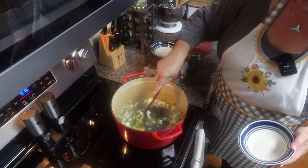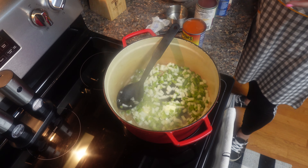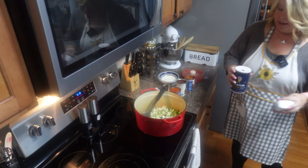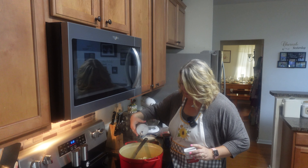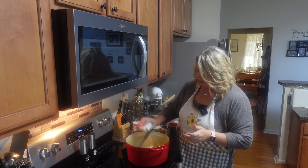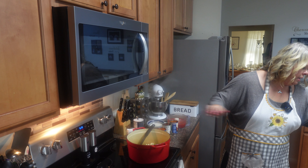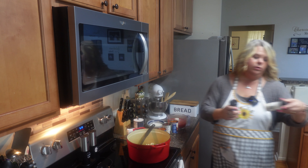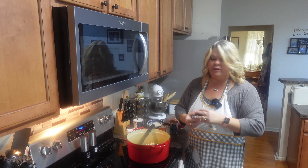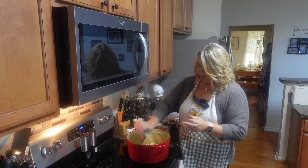I do love the smell of onion and bell pepper cooking — it just smells so good. I'm going to season this up a little bit, going in with a little salt and pepper, a little garlic powder, and a little onion powder. Just going to cook these down — that was about a teaspoon of onion powder and garlic powder.